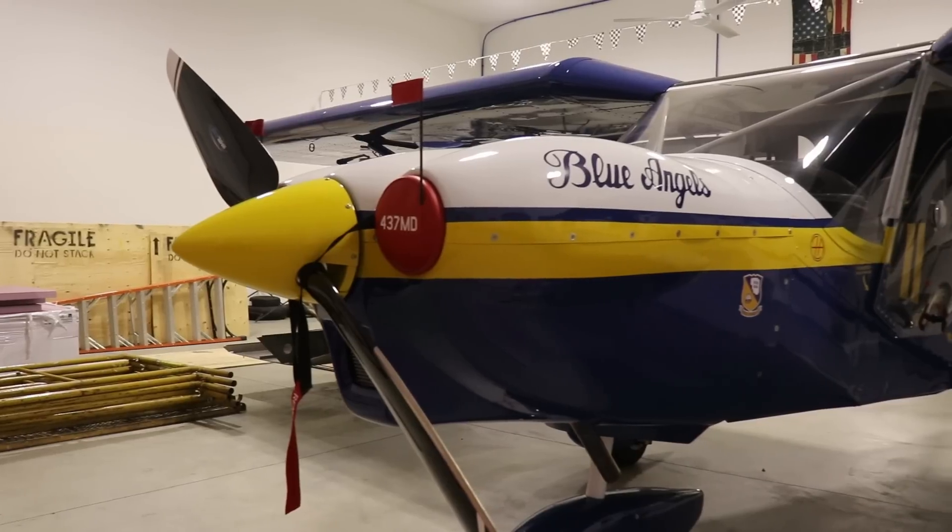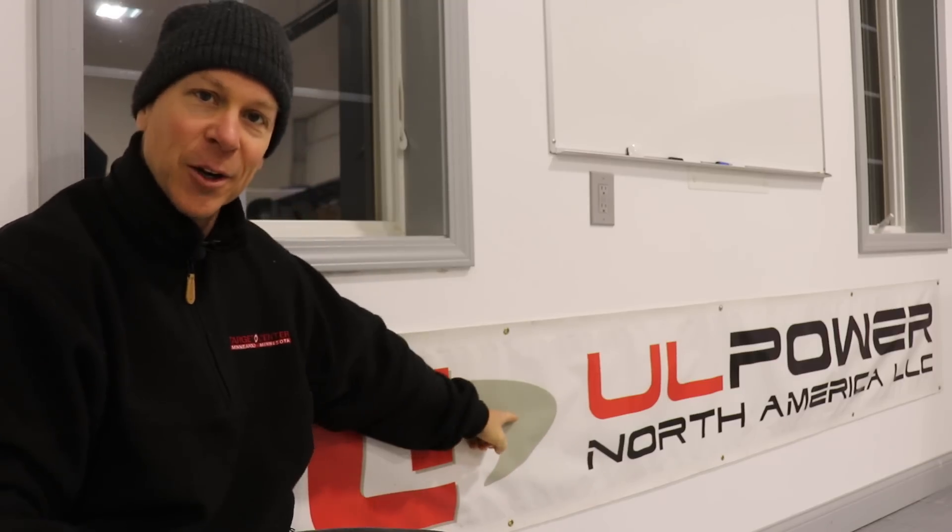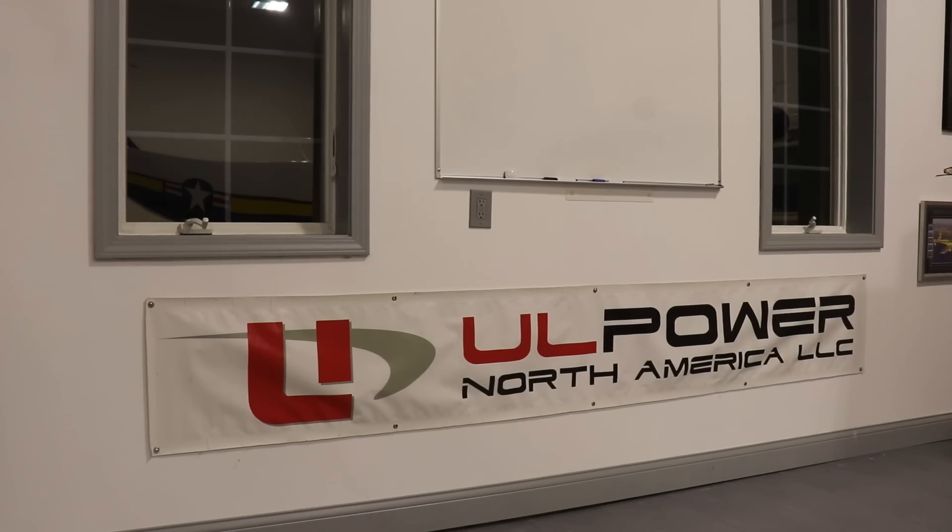Hey everybody, welcome back to episode 11 of the Zenith Super Duty build. In this video we're going to work on a couple of the ribs, then fit the aft auxiliary spar and start working on the rear spars. But first I want to give a shout out to UL Power - thank you for sending me this cool banner. I have a UL Power engine in my Zenith Cruiser and the banner looks great in my hangar.